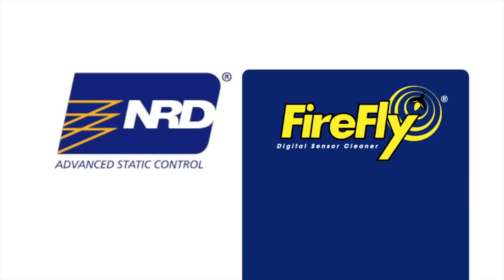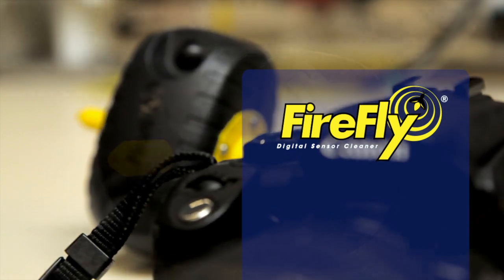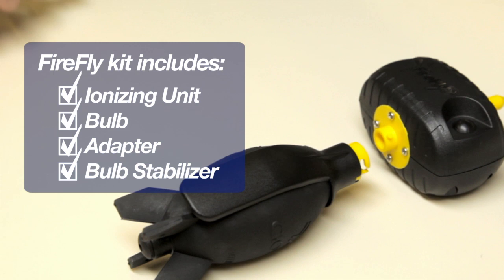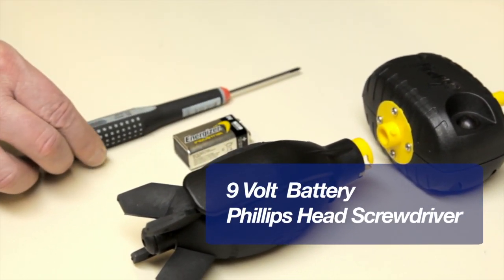NRD's Firefly is the only touchless sensor cleaner on the market today that utilizes advanced ionizing technology. Your Firefly kit comes complete with the ionizing unit, a bulb, an adapter, and bulb stabilizer. All you will need to provide is a 9-volt battery and a Phillips screwdriver.